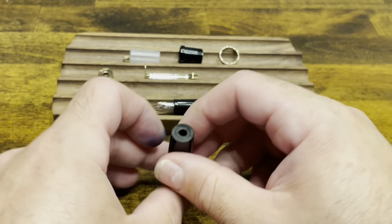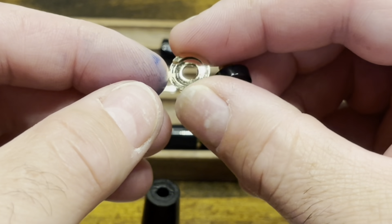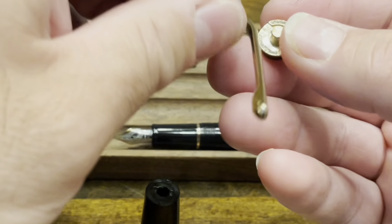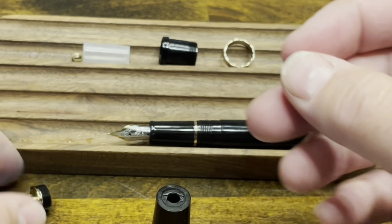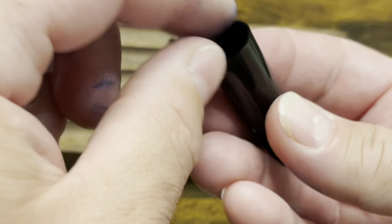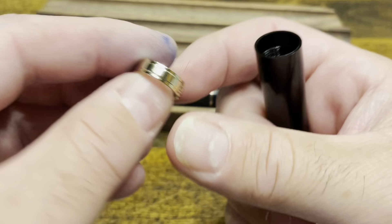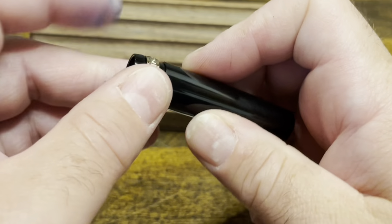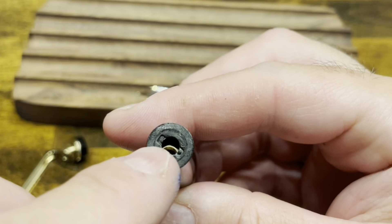To assemble the cap, start with the top. Take the finial and the washer — if you look closely there's an indent in the washer that's there to help hold the clip. Then add the clip. That is ready to go back into the pen. Take the brass nut and drop that down, followed by the cap liner, and then the last piece. Make sure that you have Jinhao facing up — slide that in and screw the whole thing down.